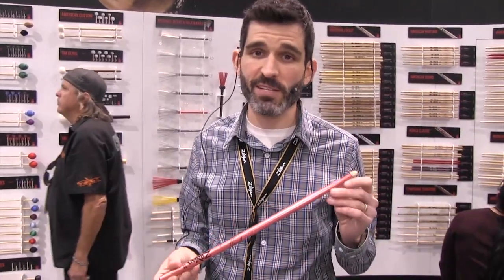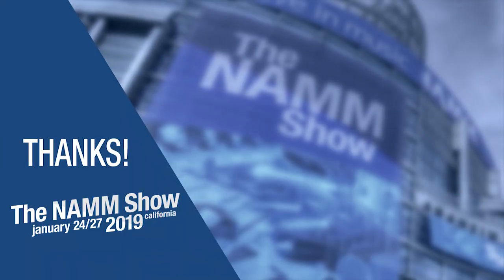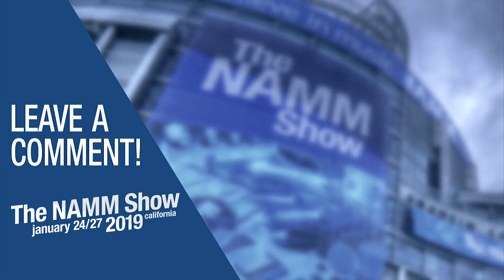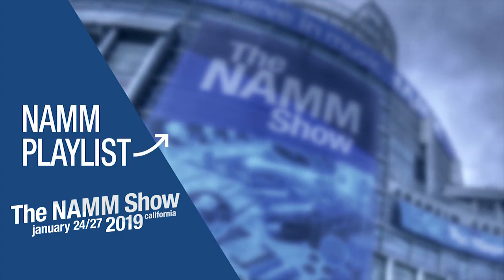We think they're gonna be fantastic and we're really excited about all that stuff this year. Thanks for checking it out, have a good one. Thanks for watching — to be notified of more videos from our trip to NAMM this year, subscribe to our channel and click on the bell. Leave a comment or question below and check out our video playlist of all the latest and greatest products at NAMM.